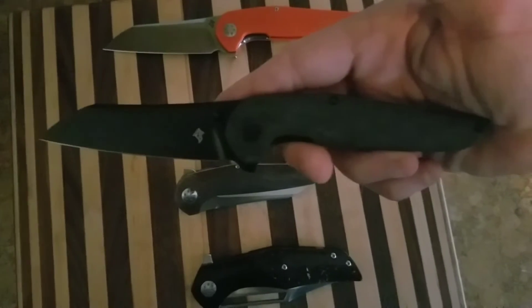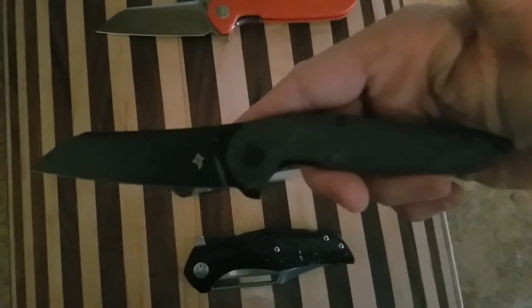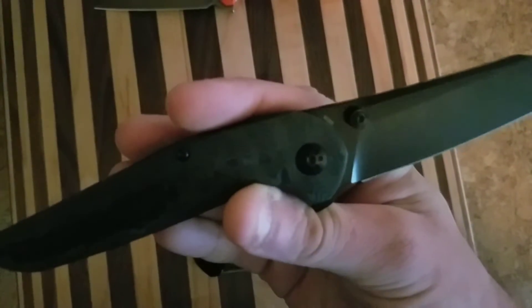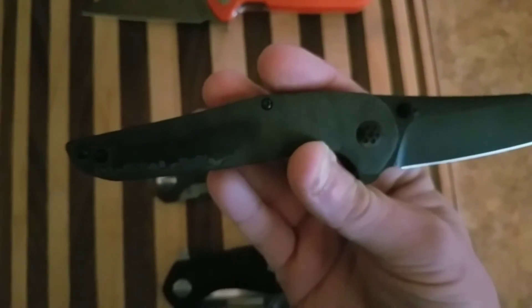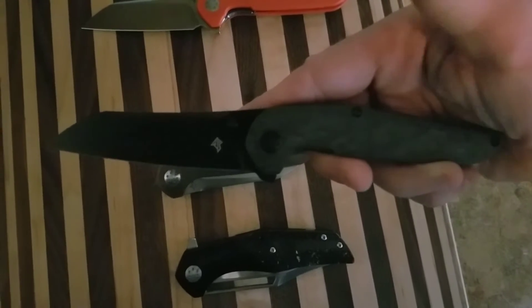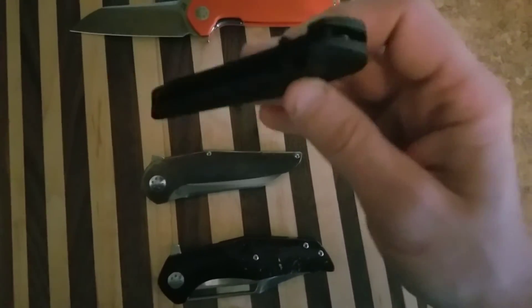This is the higher-end version with M390 and carbon fiber. The lighting is kind of bad right now, but pretty nice, huh? Great action on this one too.